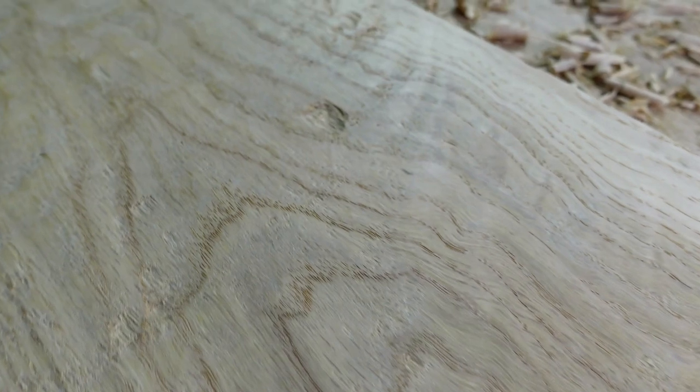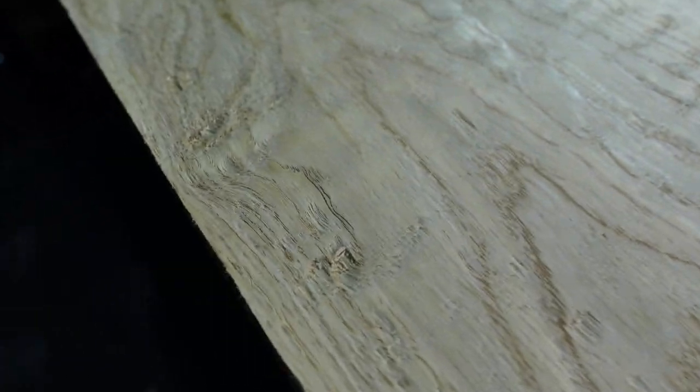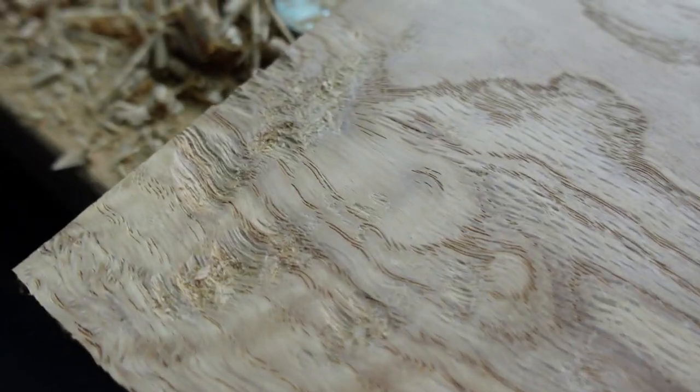What's tear out? This is tear out. This is when your plane decides to take a chunk of wood versus a very nice, fine shaving. So when that happens, you're going to be left with indents like these. I have a lot of boards that are just like that, that tear out like crazy, and using a card scraper just hurts my hands to use for a long time.